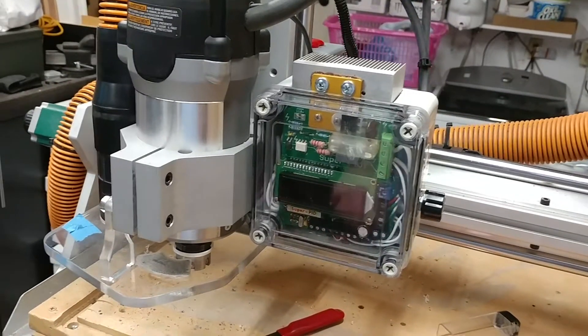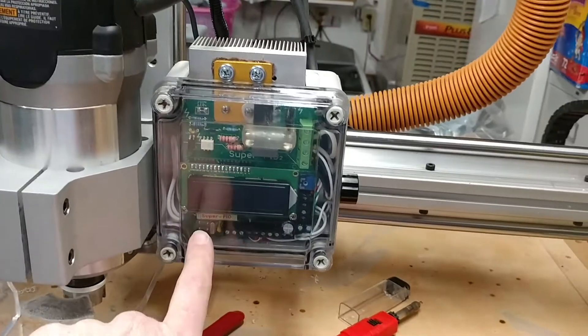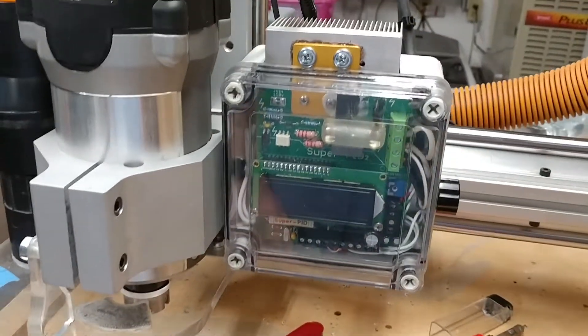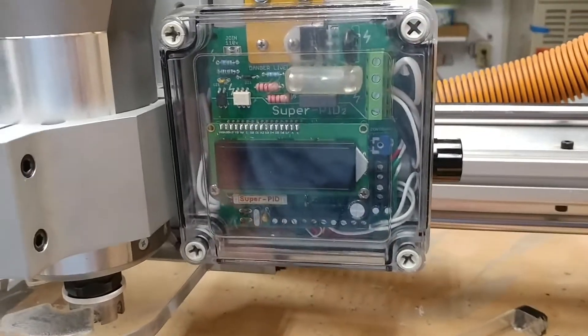Everybody, I just finished wiring up some new changes to the CNC machine. I've had this board for a number of years now sitting in a drawer, not used. This is a Super PID.